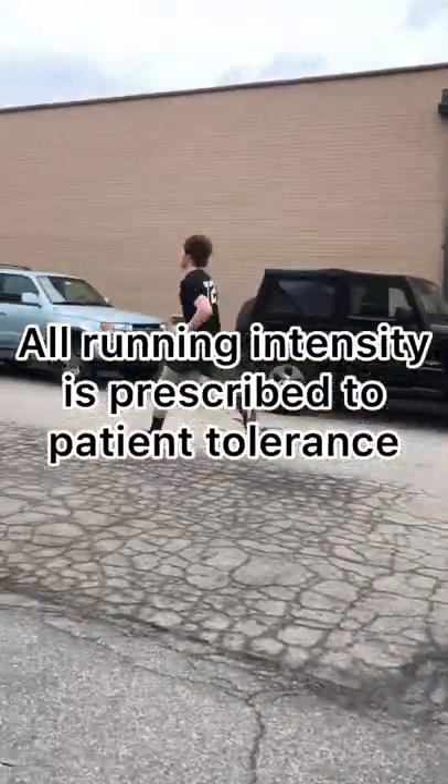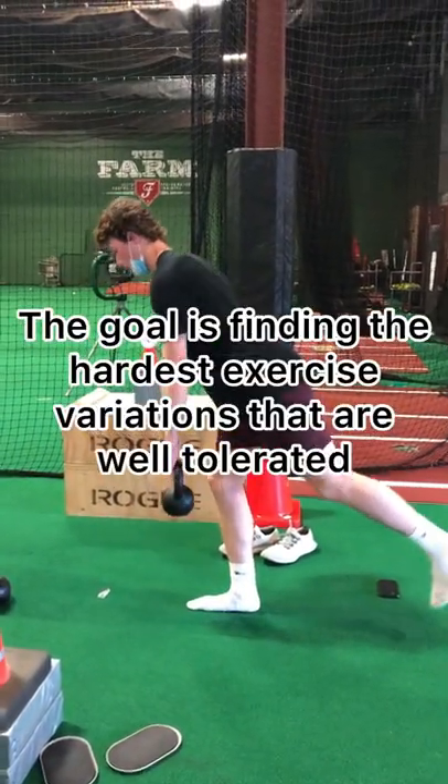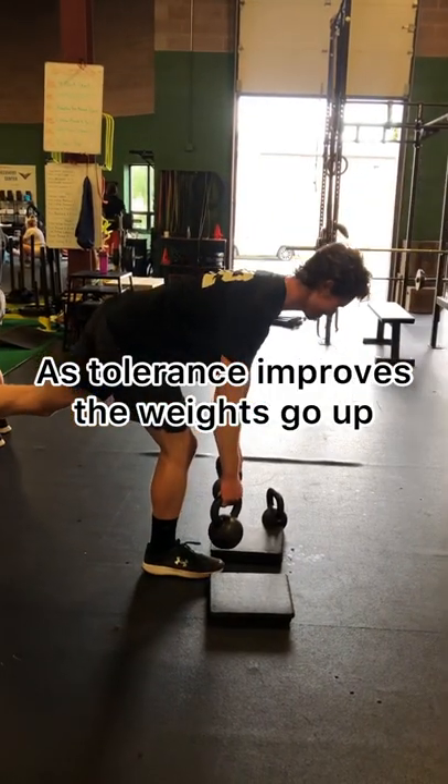All exercises are performed to patient tolerance, including all of our strengthening exercises, which is next. Find the hardest variation that's well-tolerated. As tolerance improves, the weights go up.